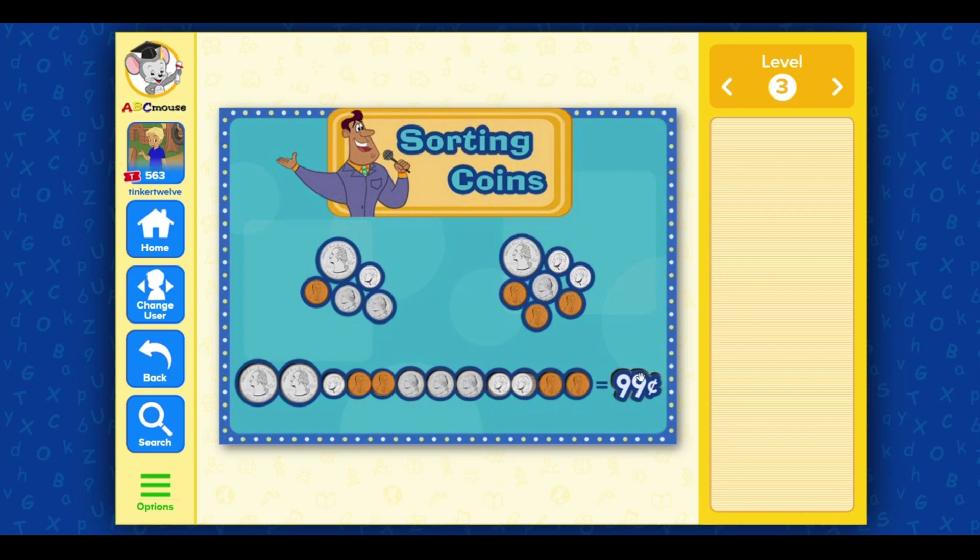99 cents! Penny! Dime! Penny! Dime! Penny! You have 99 cents!